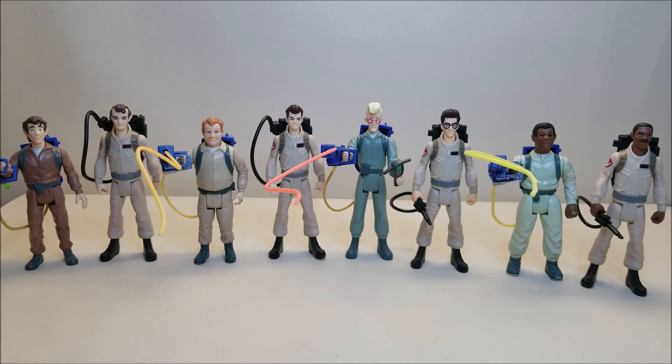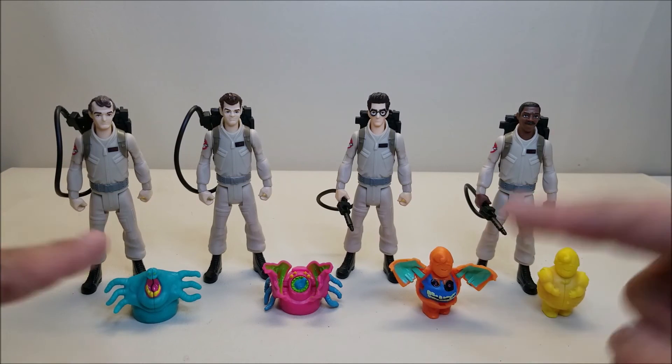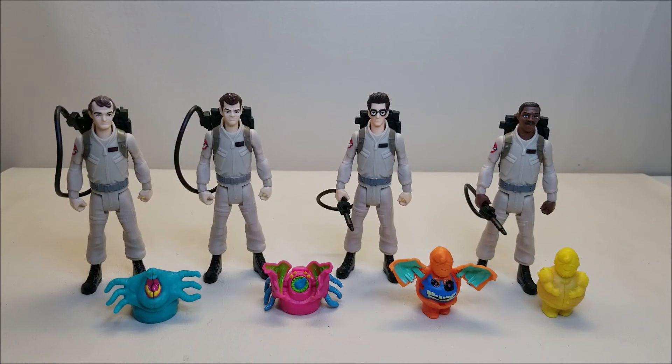One last look at the Ghostbusters 2021 Fright Feature Action Figures — I absolutely adore these. This is exactly what I wanted when I was a kid. I had the Real Ghostbusters figures and I loved the Kenner Real Ghostbusters figures, but I always wished they would look like this, and we finally got it 35 years later. These are starting to hit retail stores and online retailers right now — I'll put a link down below where you can find them. Let me know what you thought in the comments, give me a thumbs up, subscribe and hit the bell icon, and share with your friends. I'll talk to you next time.